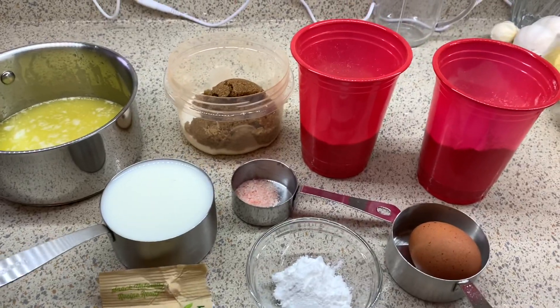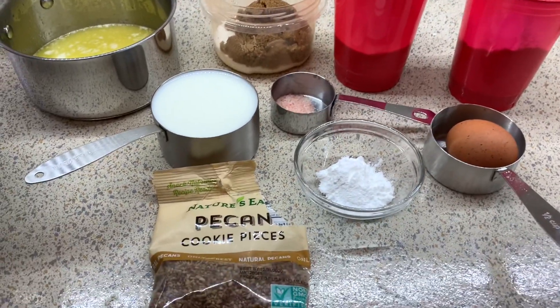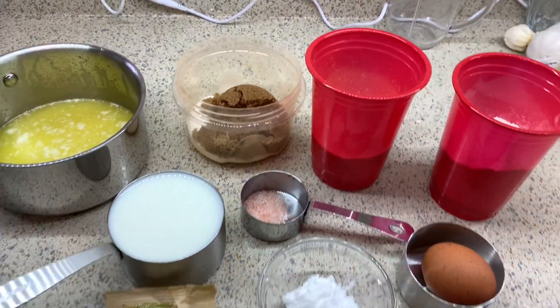Right here I have my buttermilk, my butter, both sugars, flour, cornmeal, salt, baking powder, egg, and my pecans of course.